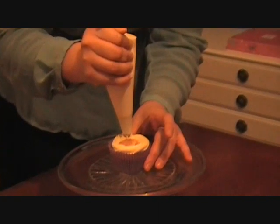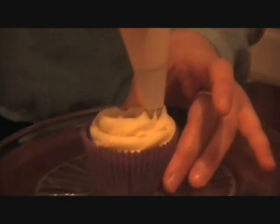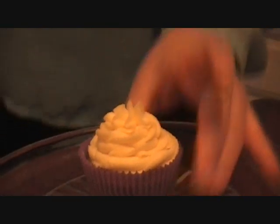As you get to the point where you started, bring it onto the next level and continue round. Keep doing so until you get to the middle and stop.